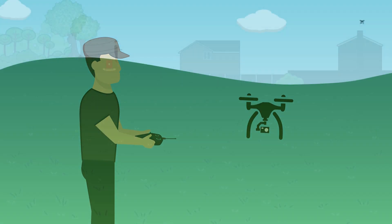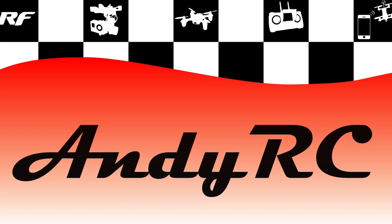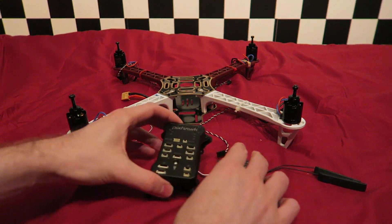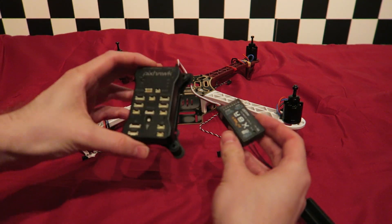Hello and welcome back to my RC channel. I'm Andy RC and this is episode 5 of building a high-end 450 size quadcopter. In this episode I'm going to be connecting the Pixhawk flight controller and attaching it to the aircraft.